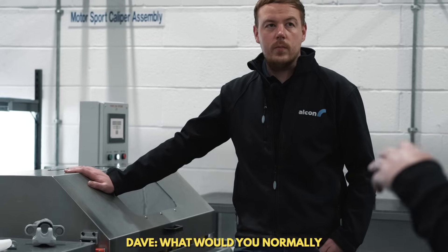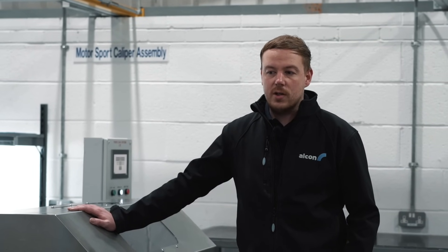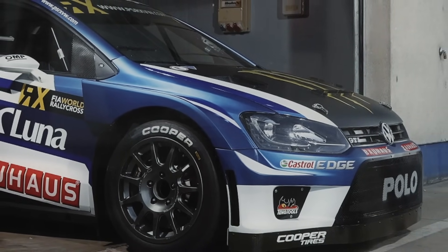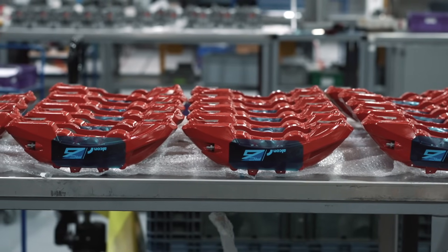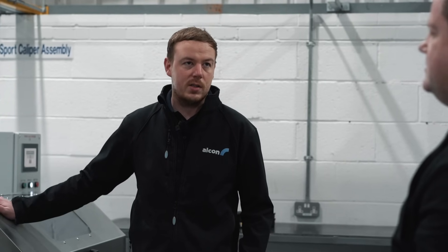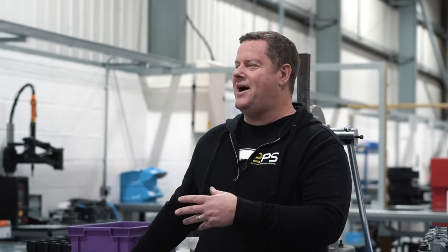What would you normally get to for brake pressure? It depends on the application and the track — at Donington, for a GT car, you'll sometimes see line pressures of between 30 to 40 bar. Testing all the way up to 160 bar is the extreme we go to, just to make sure everything with our name on it is safe. On our Pikes Peak car, we get 30 to 40 bar normally, and if we've seen up to 80 or 90 bar, we're about to have a crash.